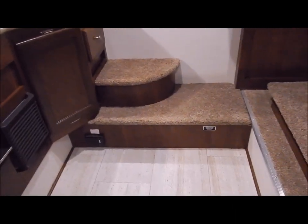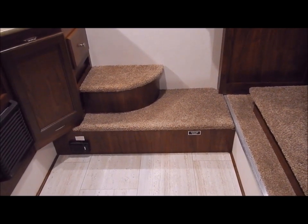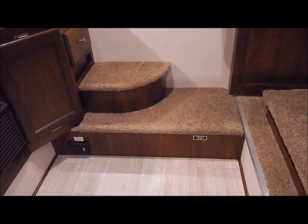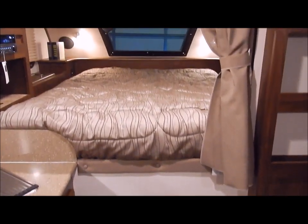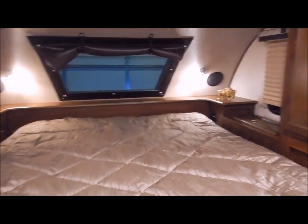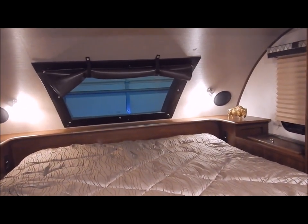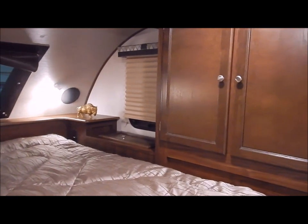Before going up to the bed area, the step area is removable — down in that cavity is your water pump, your batteries, and related equipment. As you step up, you have a privacy curtain. It is a queen bed, your standard 60 by 80, and you have a privacy curtain at the windshield in the front cap as well.